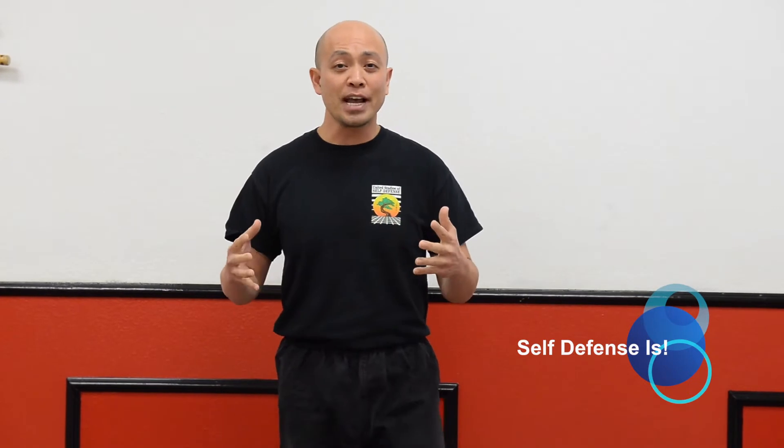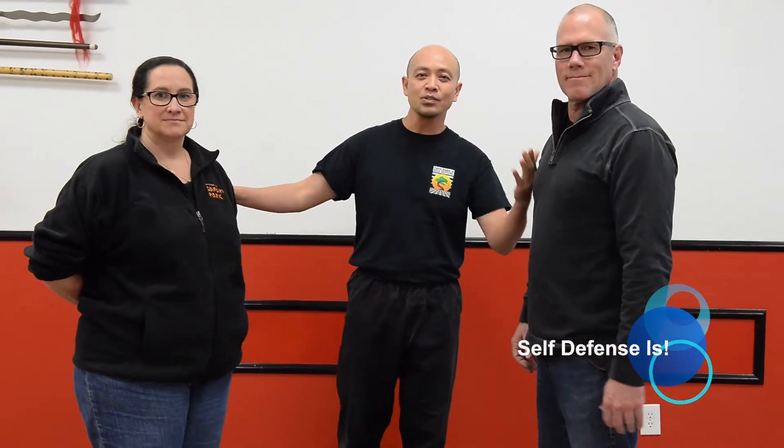I'm trying to make sure 2016 starts out right by making every day count, and before you know it, 2016 will be an awesome year. So we're going to start now with some of our new self-defense moves and techniques with a couple of new participants — Ms. Laura and Mr. Rhett. So this is Laura and this is Rhett.